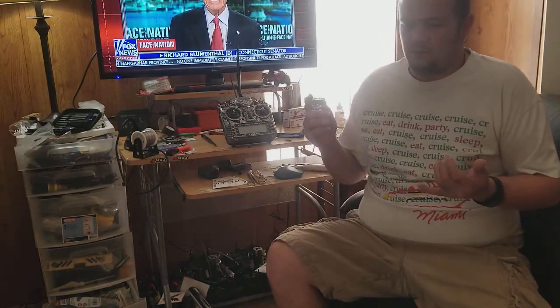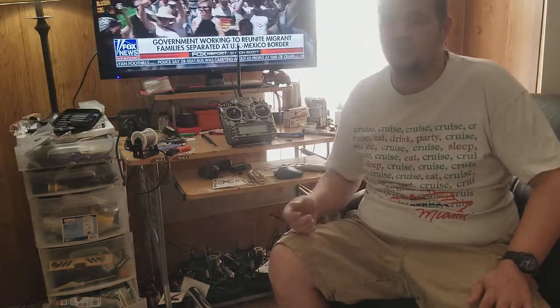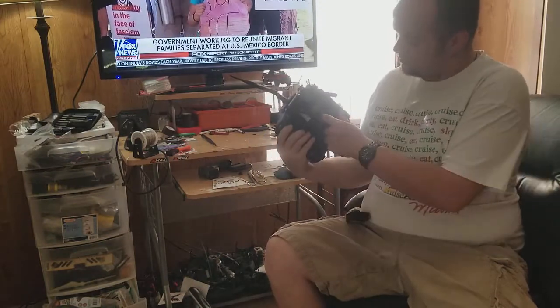Going from Spectrum to FrSky — expect to be held back a little at first, but not for long once you learn it. Day one it's going to feel like getting back into quads for the very first time. There's so much to learn about the Taranis, a lot of videos and reading if you want to customize it — especially upgrading the firmware and upgrading your receivers when you get it, because it doesn't come with the newest firmware. I didn't even have RSSI until I upgraded all my XM Plus receivers.